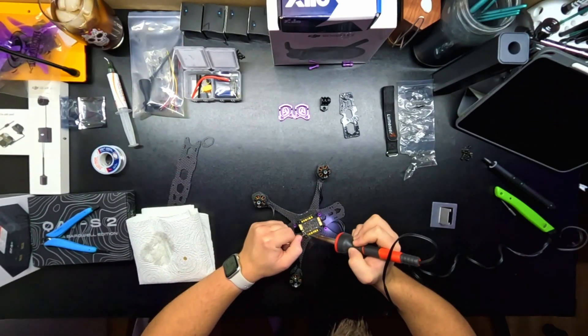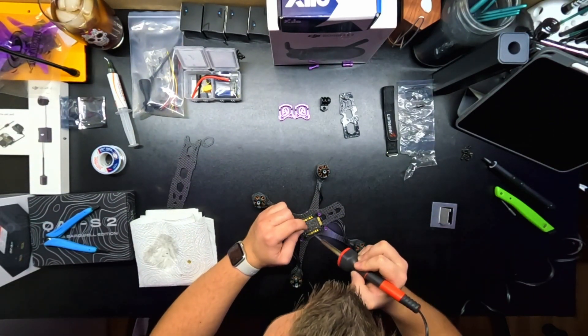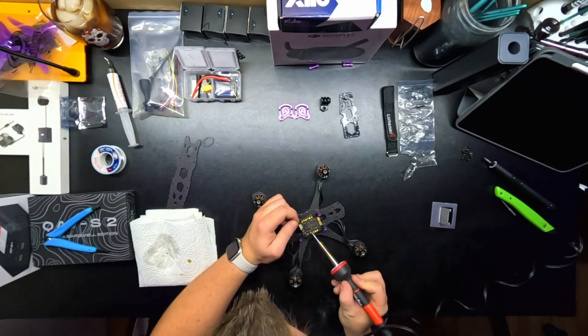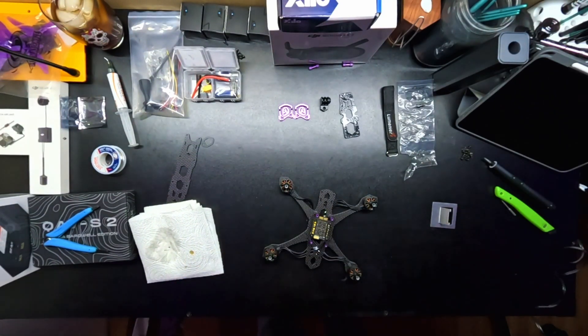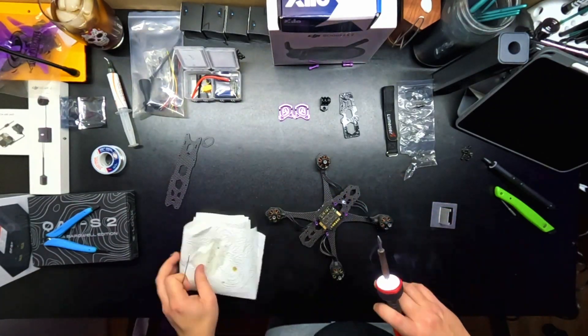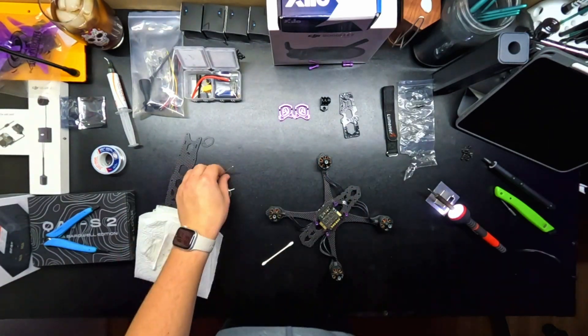This is where the soldering begins. Close your eyes if you're like a soldering guru or really good at soldering, because this was awful — but it worked. Get a soldering iron that you can adjust the temperature with. Don't use what I'm using — it came from Home Depot. It's garbage. It sucks.